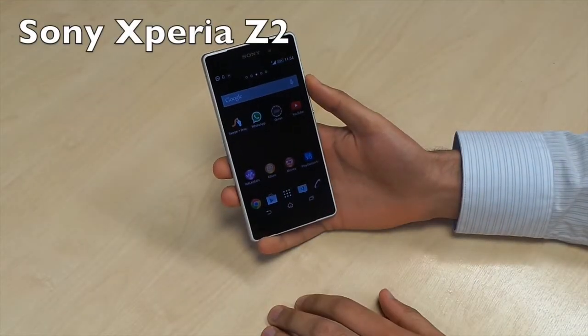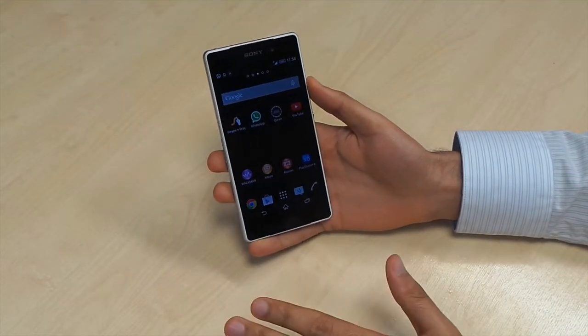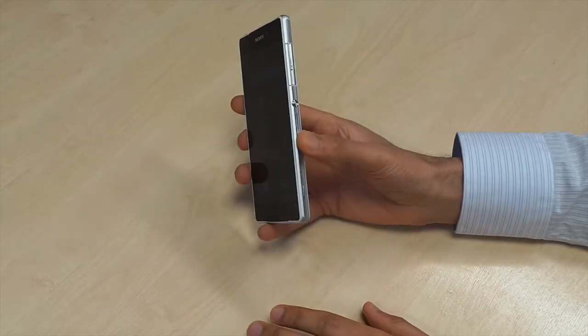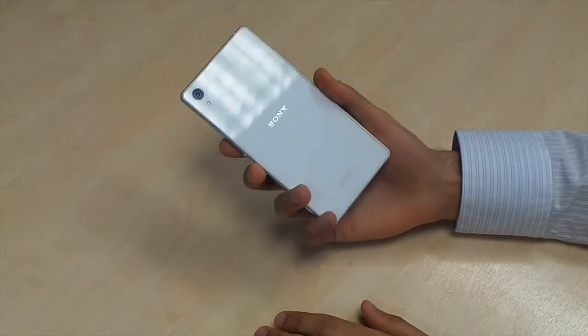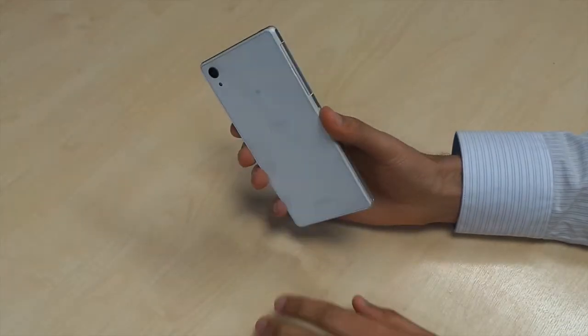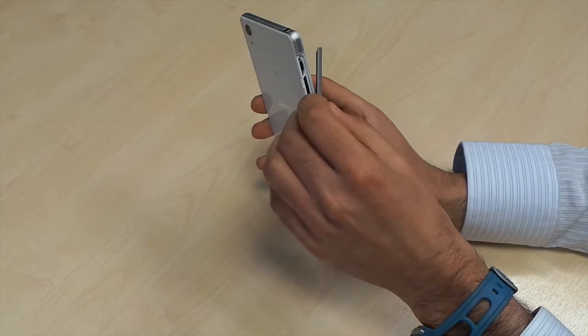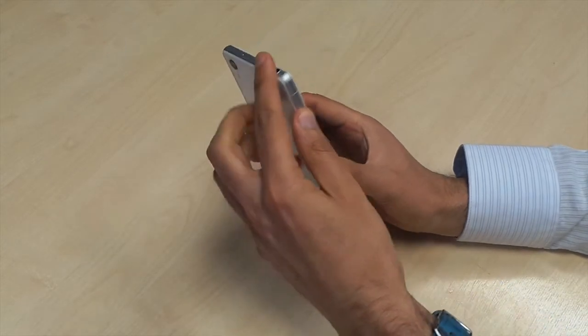Here we are with the Sony Xperia Z2. It has an IP rating of 58, meaning it's waterproof and dustproof. It has these port covers here, so you just have to make sure they're all firmly closed before you submerge it in any water.